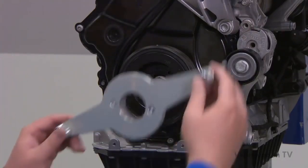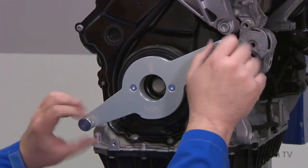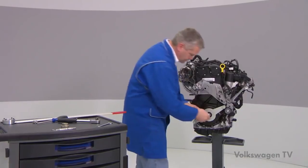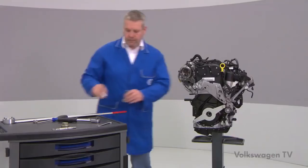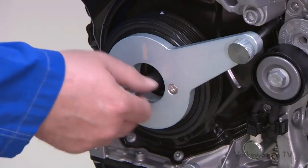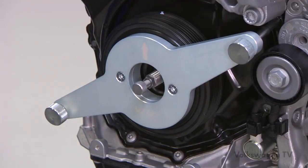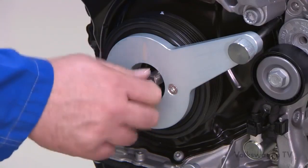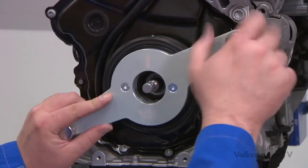Now use the new T10-531 tool. First apply the tool holder at the vibration damper and tighten the knurled screws hand tight. Now completely unscrew the bolt for the vibration damper. Screw the tensioning pin into the crankshaft and tighten it hand tight with a 12mm open end wrench. Now screw the tensioning bolt hand tight — the sprocket wheel is now in tight position at the crankshaft. Remove the vibration damper by unscrewing both knurled screws.